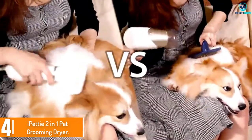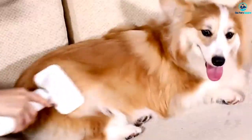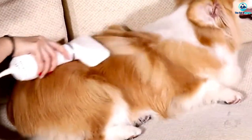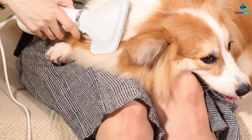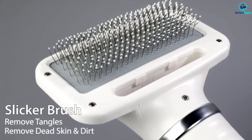The white handheld model is light and easy to work with, yet it doesn't work well to dry fur. This model weighs about 13 ounces and is not very durable. It is also loud for such a small option.